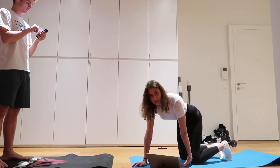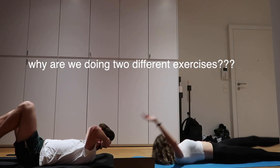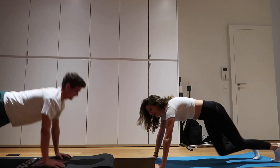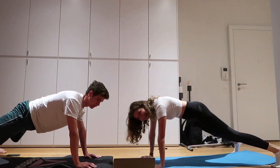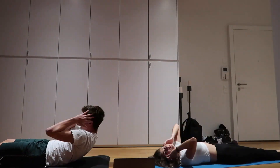Today is day two of the workout challenge and we have a special guest! We are done, guys. Guess what I'm eating for breakfast — raspberry yogurt, as always.